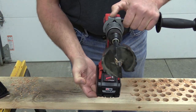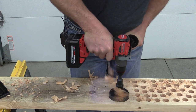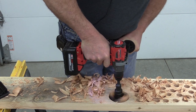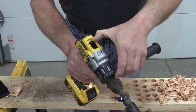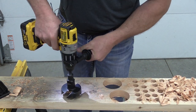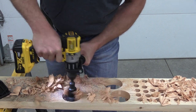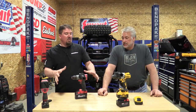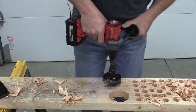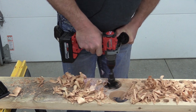Speed one. New battery — fully charged, six amps. Hole one with each drill — no issue. Move on to hole two with the Milwaukee — no problem. Then hole two with the DeWalt.